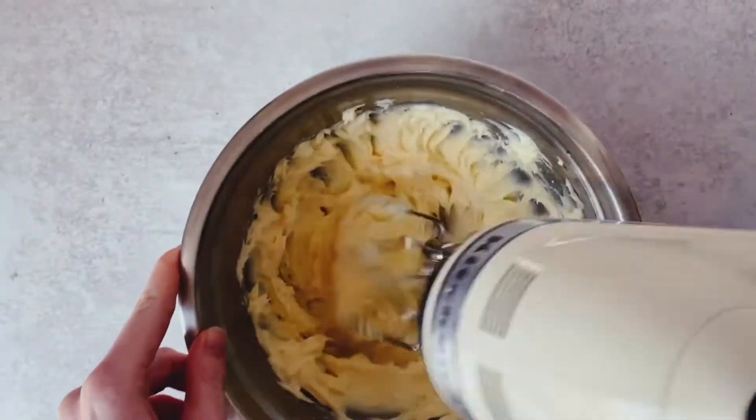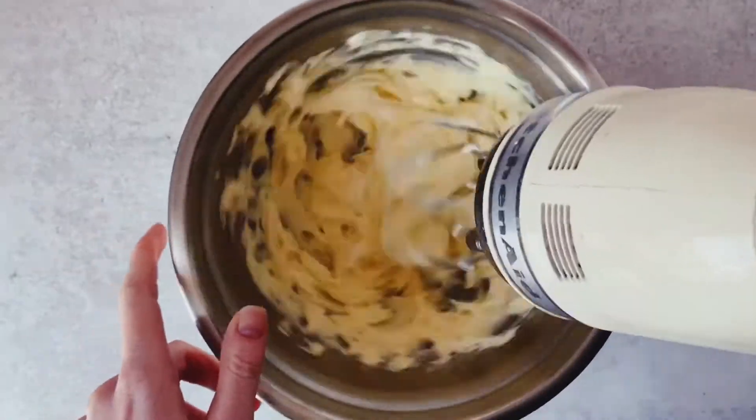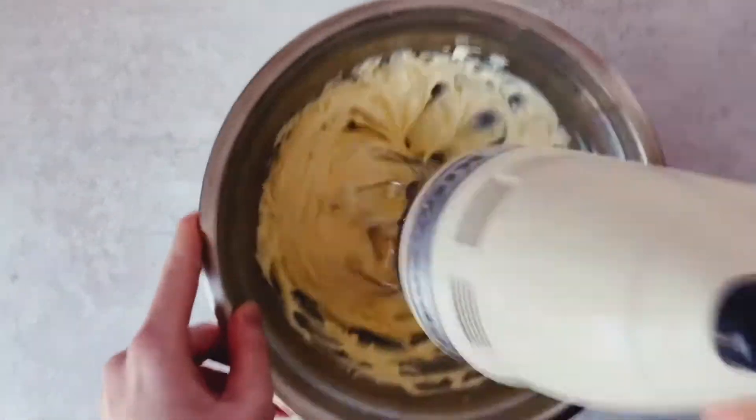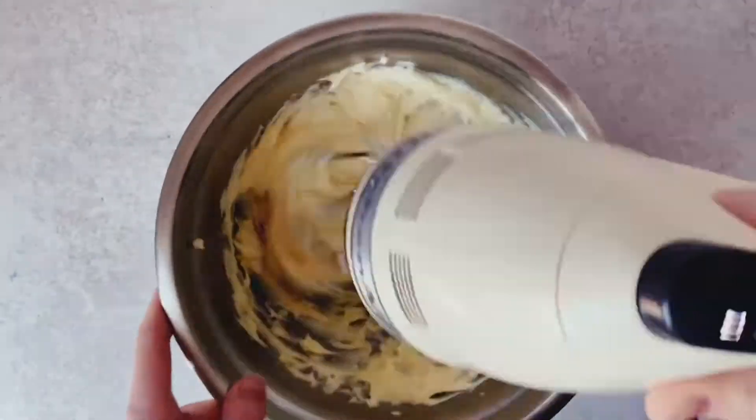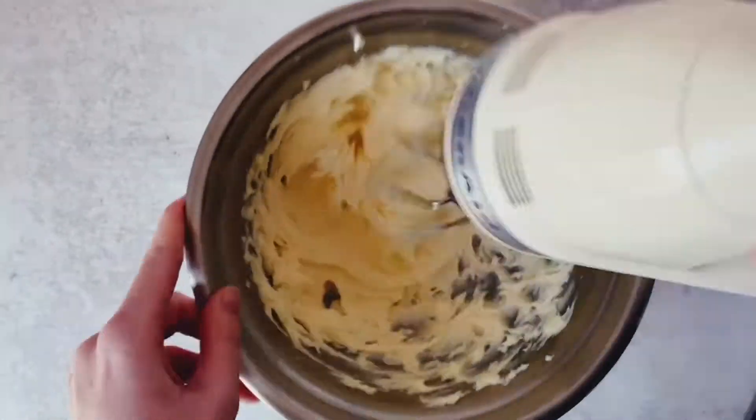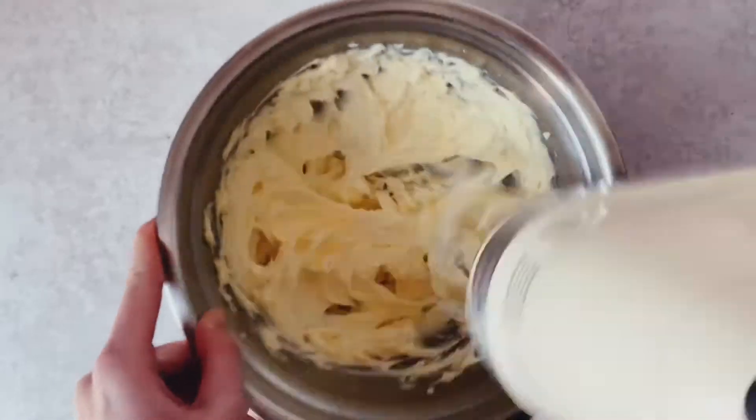We're looking for the color to change in our butter, and also that the mixture is really well combined. This helps give our cookies a really nice solid foundation.